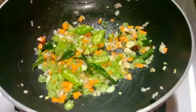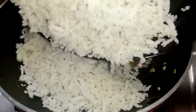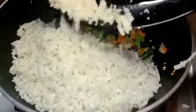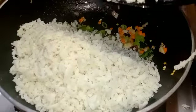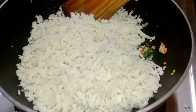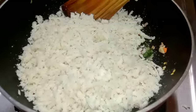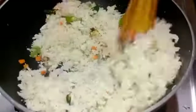Let's make a cup of water. If we have the other pieces, we will make a little bit of water. Let's mix it in a little bit.